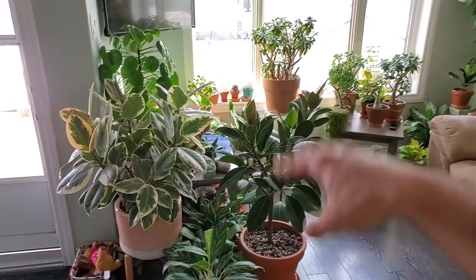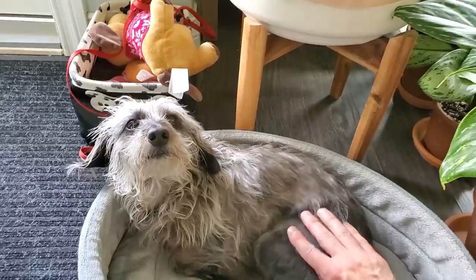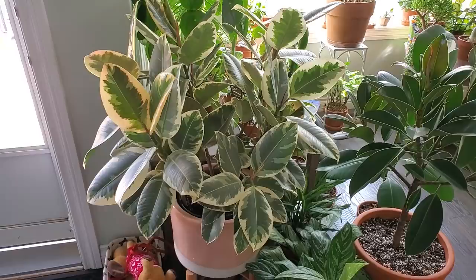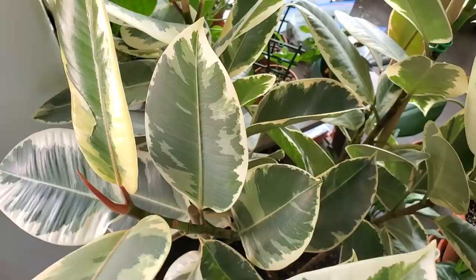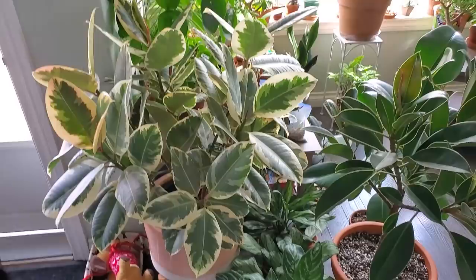Moving closer to my south facing window, I have my ficus plants over here, as well as some Aglaonemas on the bottom. Here's Pickles — she likes her little bed in this little jungle. This one here is the Ficus Elastica Tineke. I've had this one for probably a year and a half now and it's getting a bunch of new growth. The caramel leaves are just absolutely beautiful. It needs a lot of bright light, which is why I have it close to the south facing window, and it's done really well for me.